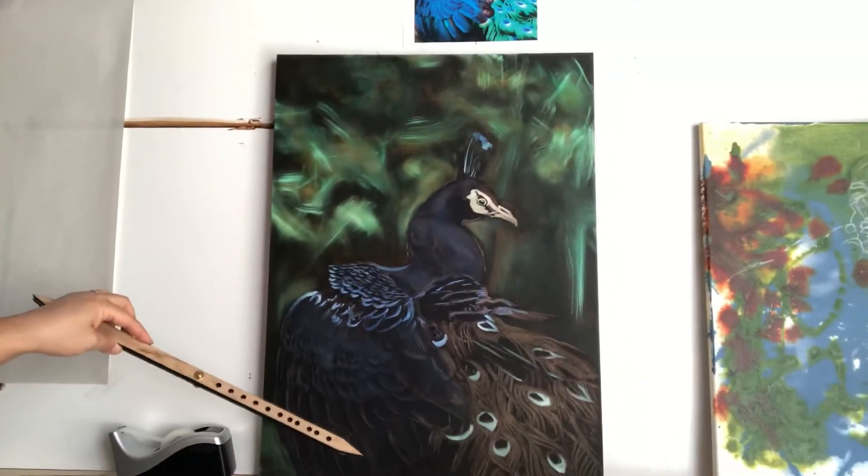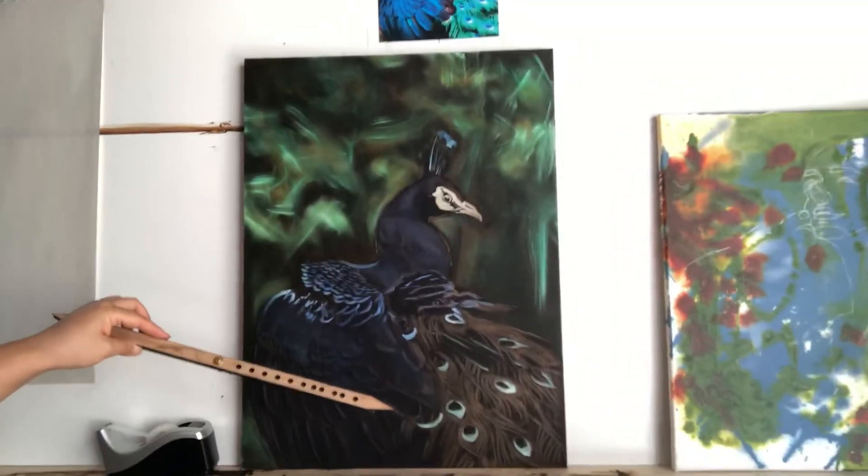I did the glaze layer on the peacock but haven't done the opaque yet, so I need to finish that. I'm actually going to be starting week two, so I will update you as I go through that.